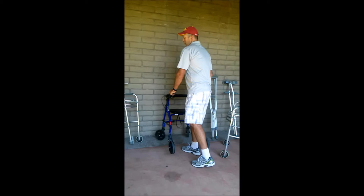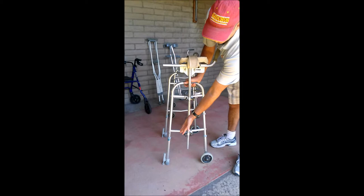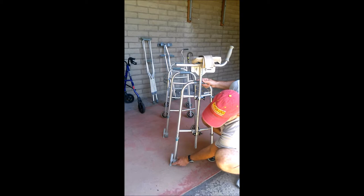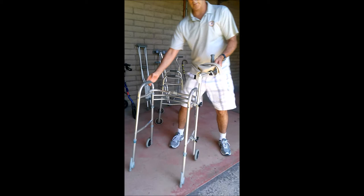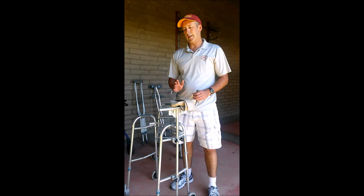Here we have a true front wheel walker - you see the wheels on the front and a stability pad on the back. Some folks use tennis balls or a cup that slides, but this one is designed for more stability - it has a rubber surface and a little brake that engages when you stop. You also see a big difference with this one: there's an upper extremity support, or arm trough, turned on the right-hand side.